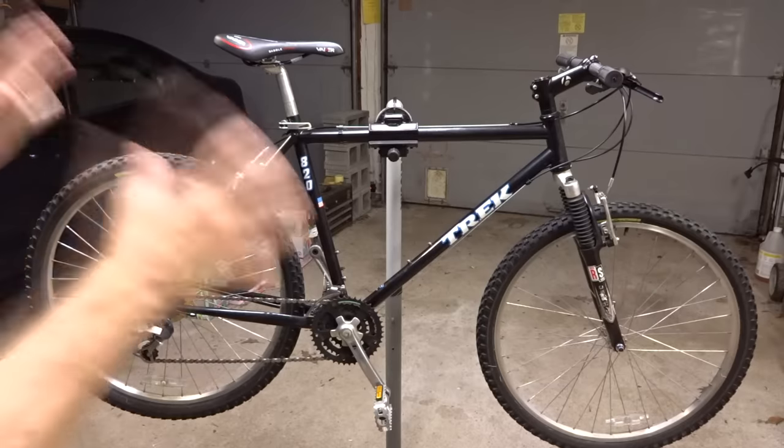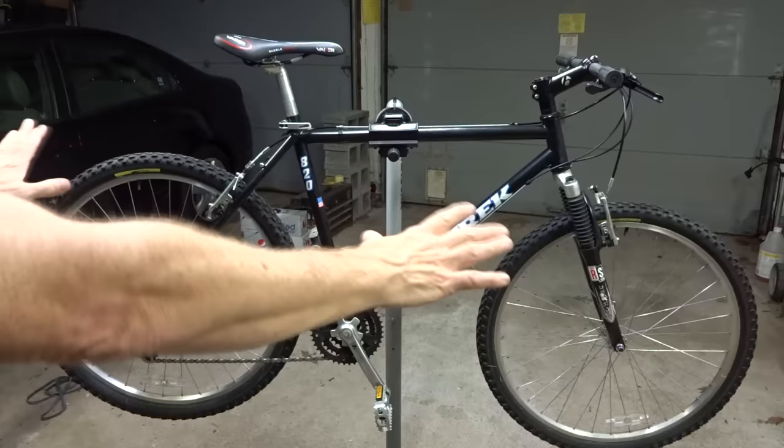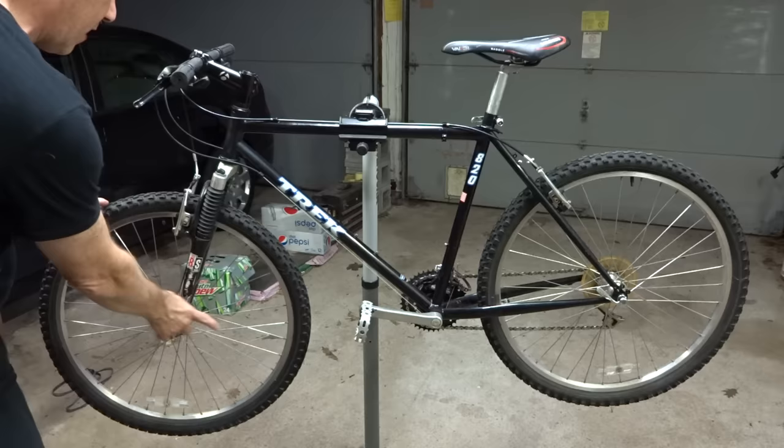Hey viewers! One of the things I've been asked the most for is a video on how to convert a vintage mountain bike to disc brakes, and that is what I'm going to do today. There are no mounts on this bike for calipers on the front or the back, so I'm going to have to use adapters.